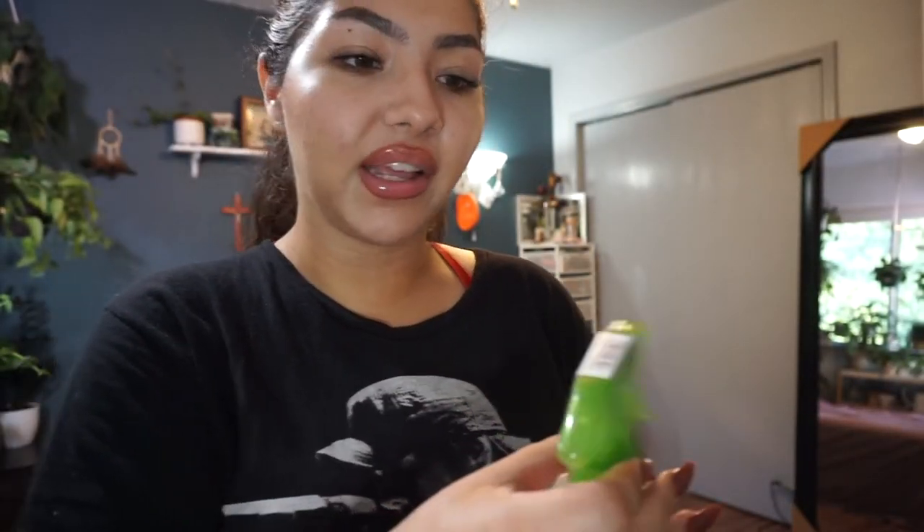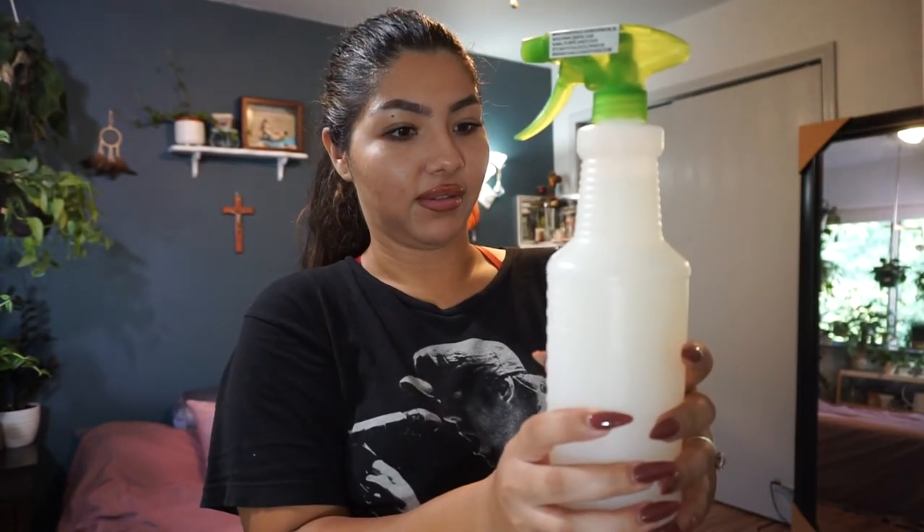After that you fill the bottle up with water and shake it up — and it's pretty much done. I do use filtered water because it's a little more gentle on plants; some of my plants can't handle the minerals in my Texas water. Then you just shake it up, make sure it's closed tightly so you don't splatter everything.